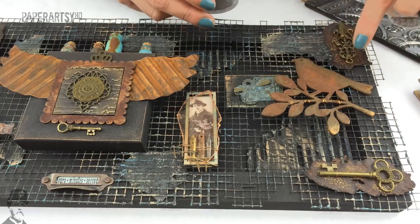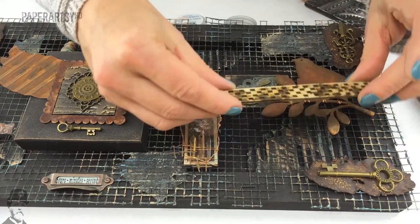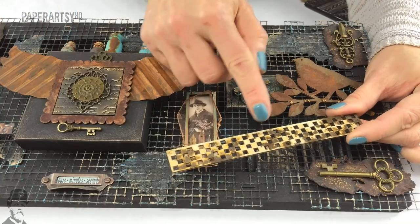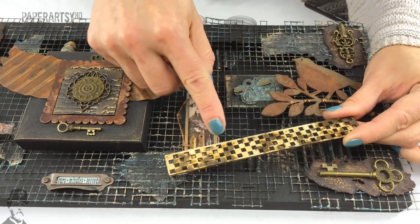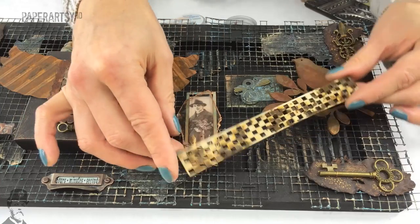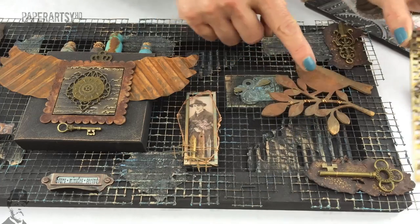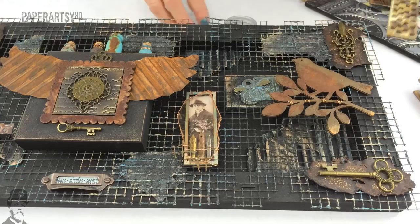Then you spray it with water and keep it damp for four or five hours and the rust will start to appear. I've got one on the go here — I started this about 30 minutes ago. I've got some rusting powder sprinkled onto this Prima embellishment, glued on with Glossy Accents, and sprayed with water. I also like to add some vinegar to the water — the acid in the vinegar helps the rusting process occur much faster.